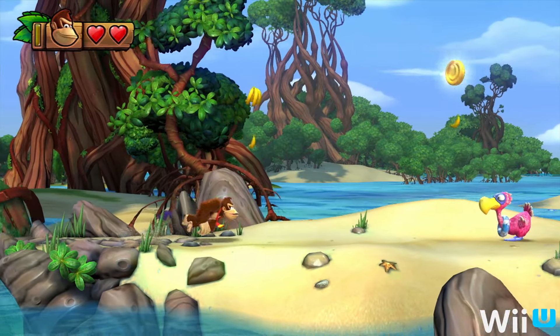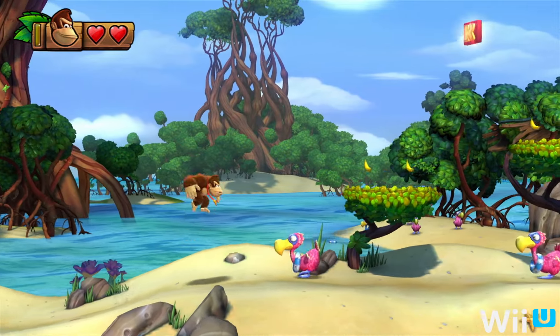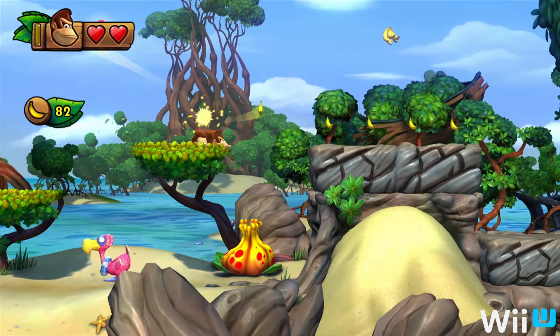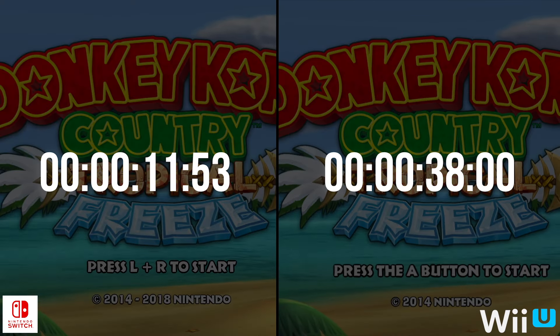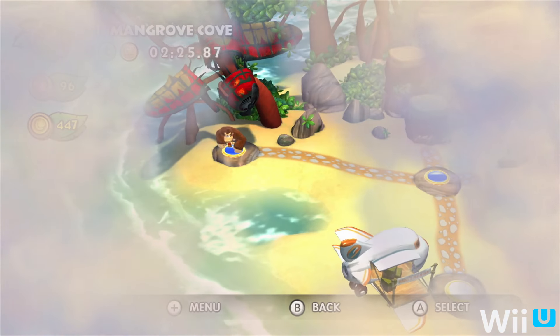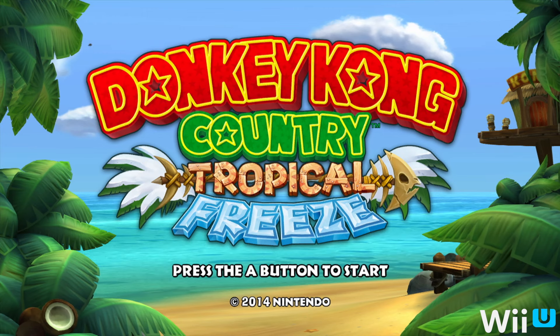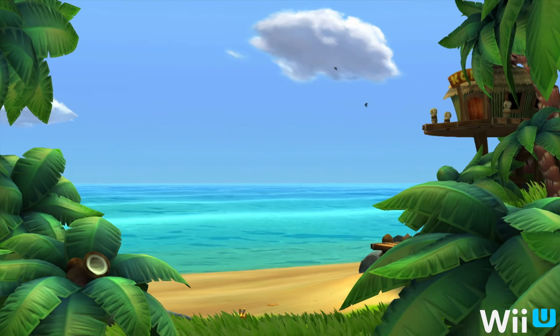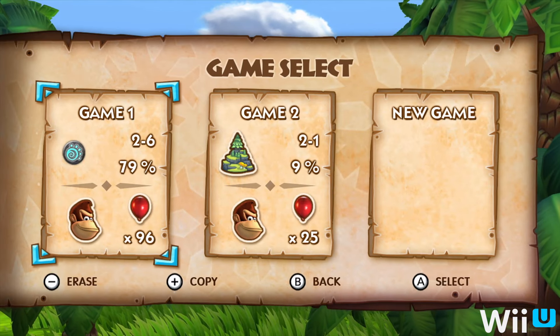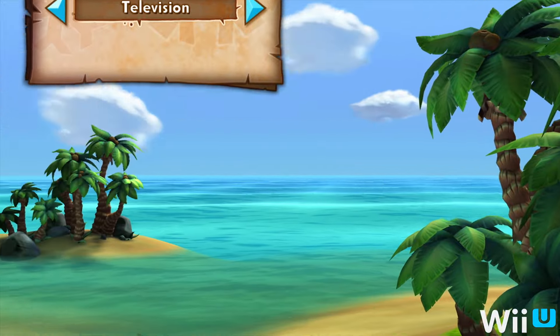One other thing worth mentioning is that the Wii U can appear to load faster in some situations due to some clever programming. Our initial startup shows almost 40 seconds, but in another run we got a different result. Our best guess is that the game loads data in the background while sitting at the main menu — if you button through the options quickly, the loading screen will take longer. Thankfully, the Switch version is fast no matter how quickly you navigate the menu.